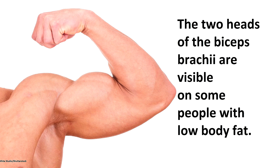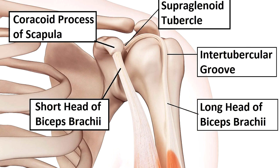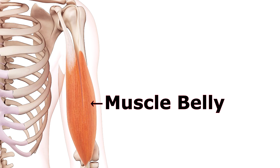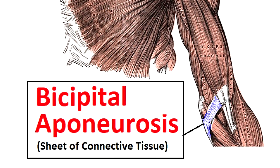In some people, whenever they train their biceps brachii and have a very low body fat percentage, you can actually see that split in the biceps when they flex. The short head originates at the coracoid process of the scapula, and the long head originates at the supraglenoid tubercle of the scapula. Its tendon runs down through the intertubercular groove at the proximal end of the humerus bone. Those two tendons form into a muscle belly, which then forms into a single tendon that inserts into the radius at the radial tuberosity, as well as a bicipital aponeurosis in the cubital fossa of the elbow.